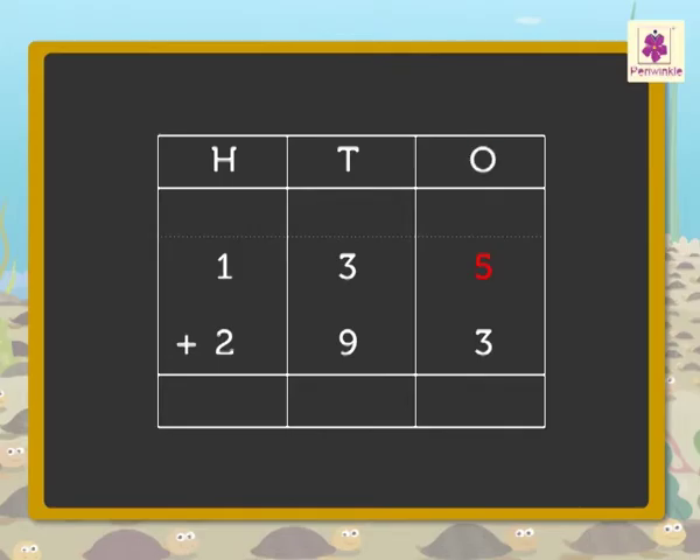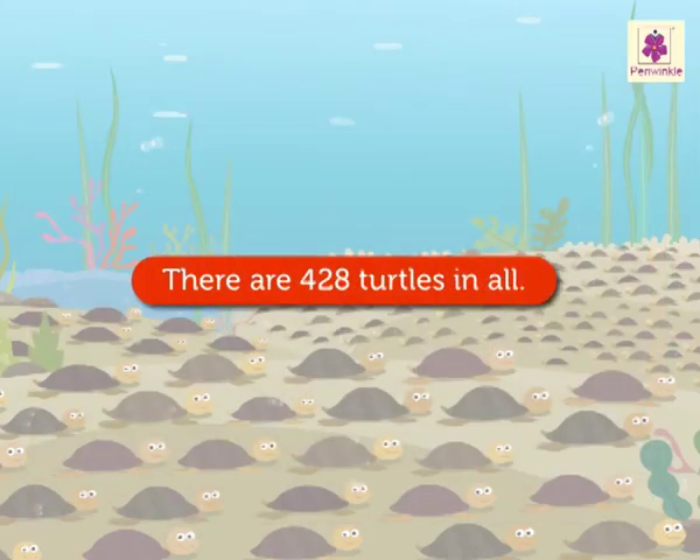Add the ones — that is, five plus three is equal to eight. Now, add the tens — that is, three plus nine is equal to twelve. Carry one hundred to the hundreds column and write two in the tens column. Now, add the hundreds — that is, one plus one plus two is equal to four. Thus, one-hundred-thirty-five and two-hundred-ninety-three is equal to four-hundred-twenty-eight. There are four-hundred-twenty-eight turtles in all.